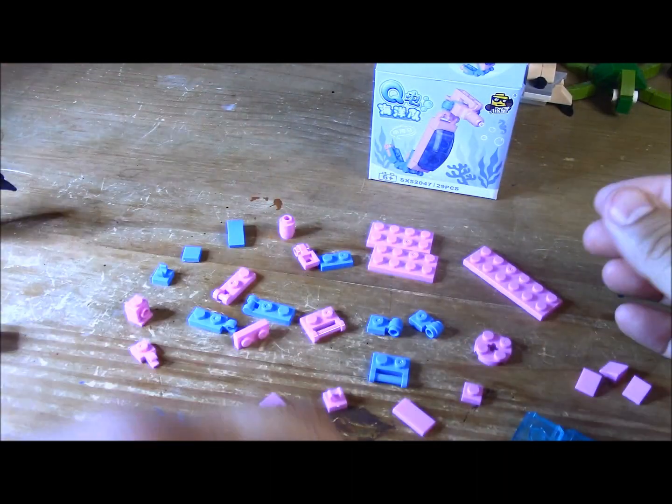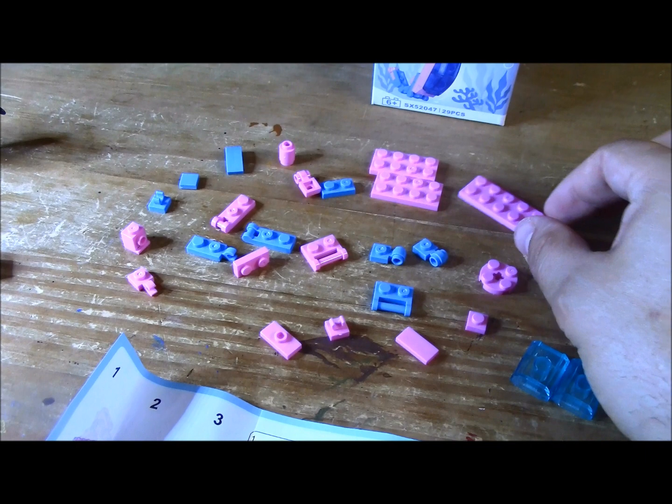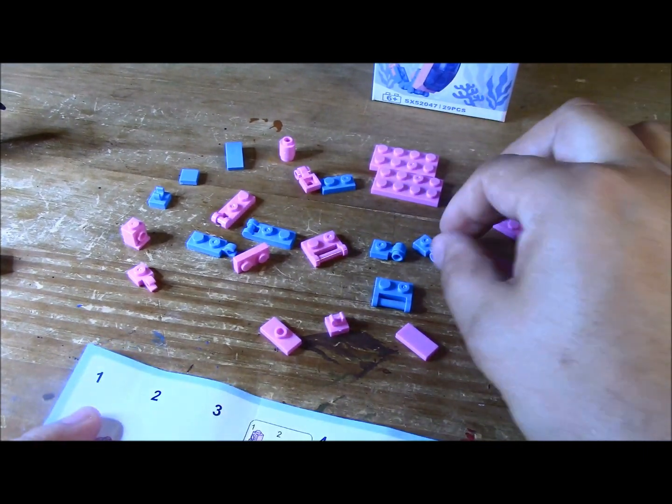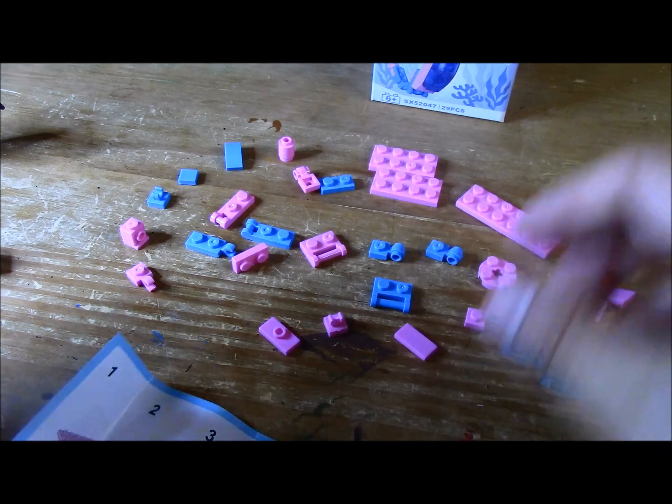Alrighty, so here's the setup. I love the colors — that vibrant pink is actually really cool looking, and I should do like the blue. Alrighty, let's build.